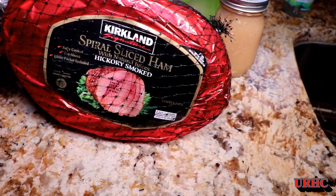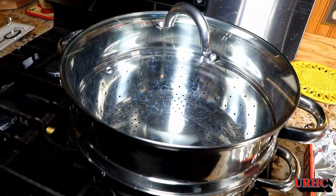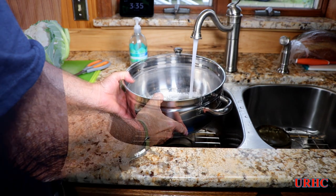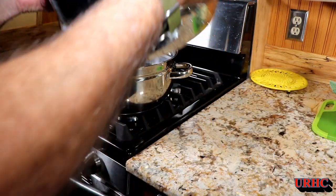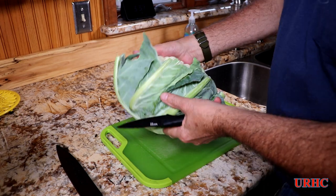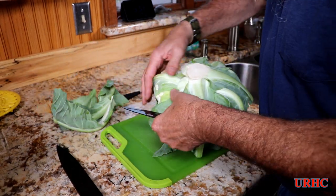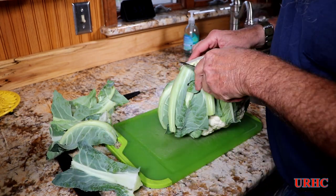We grabbed a Kirkland spiral ham while we were down there last time. We're going to first steam up the cauliflower to get that going. I'm using that juicer — the lower part of it — I'll put a little bit of water in there and use a steam basket. It's a fairly decent looking cauliflower.